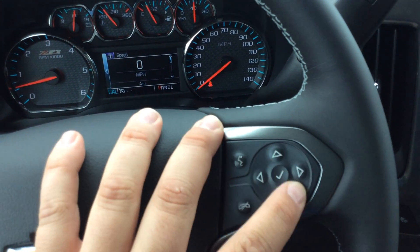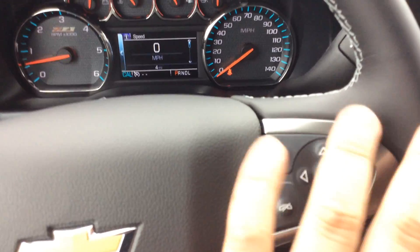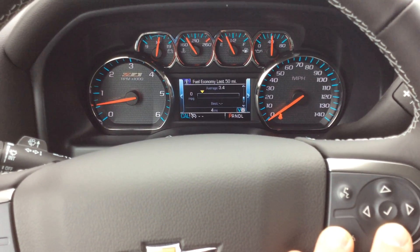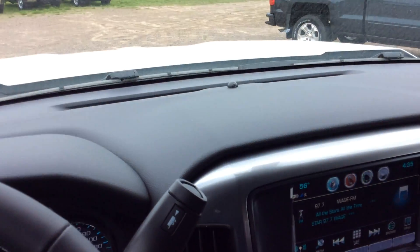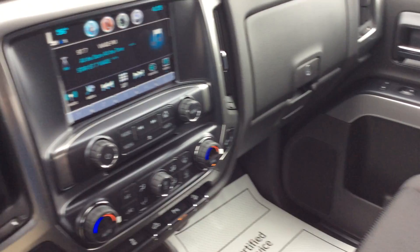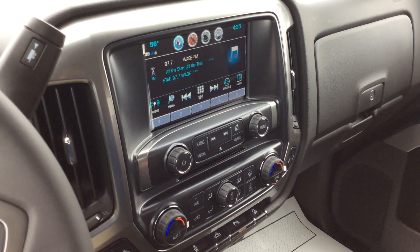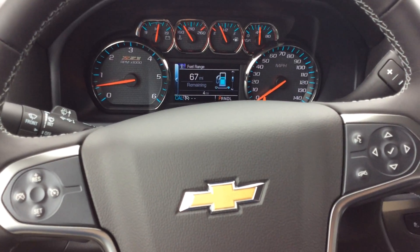These arrow buttons are for your driver information center, where you can go through your trip meters, fuel range, oil life, tire pressure monitoring system — all that stuff is right in there. If you have any questions about this truck or any other vehicle we have on the lot, please feel free to give me a call. My name is Pat Davis and I can be reached at 715-475-1422. Thanks and have a good day.